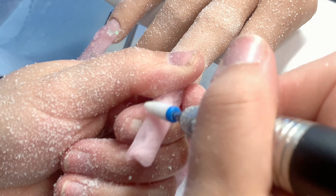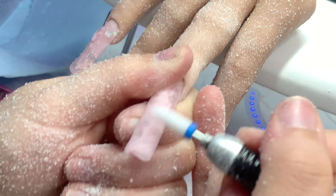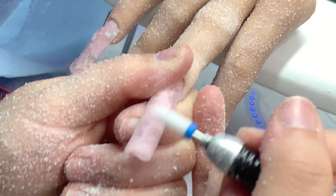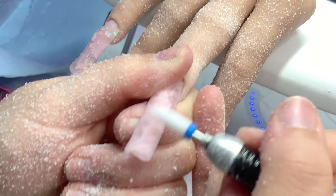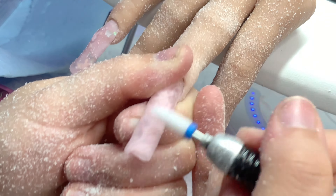The safety bit I'm using here is a ceramic safety bit — I believe it might be a 5-in-1, but I'm not sure. It's also in my Amazon storefront. This bit helps me get close to the cuticle area and file out the top layer of the cuticle. I think it's medium grit — there's fine, extra fine, medium, and coarse. It takes off excess acrylic really fast, especially with the drill I have now.